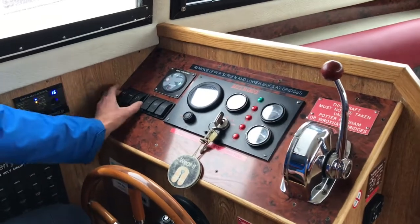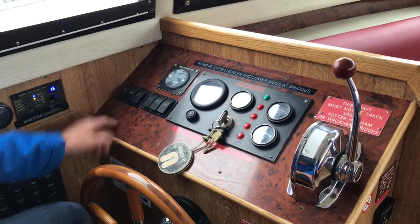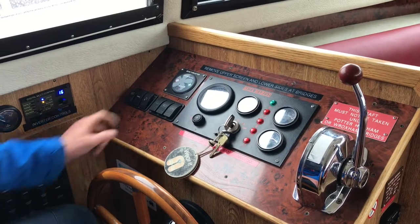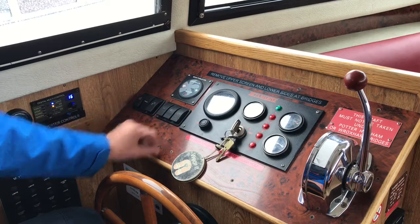At the helm, we have our switches and control panel for the engine — our fridge switch, water pump, port wiper and starboard wiper, and our horn button.